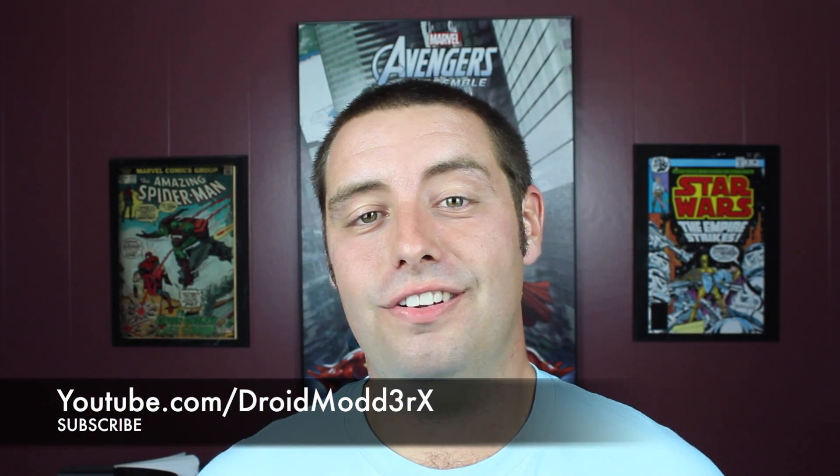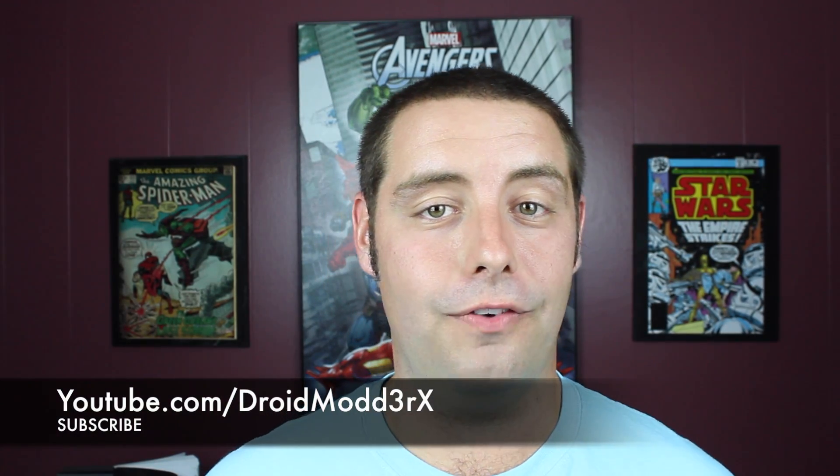What's up guys, Shane Starnes with Droid Motor X here, and today Google released the second version of Android M developer preview for the Nexus 6, Nexus 7, Nexus 5, and Nexus 9.